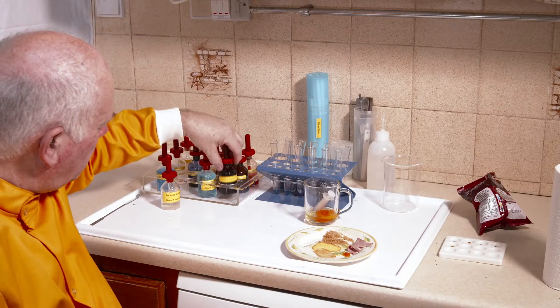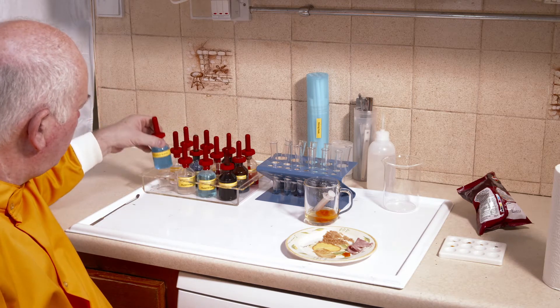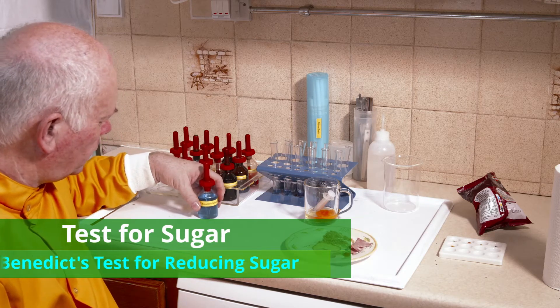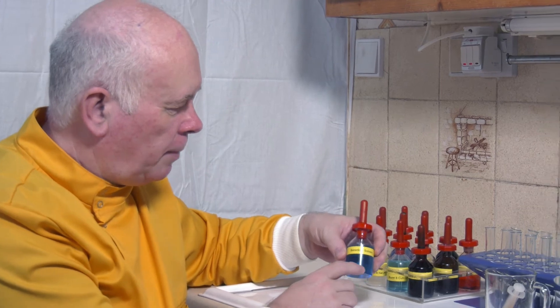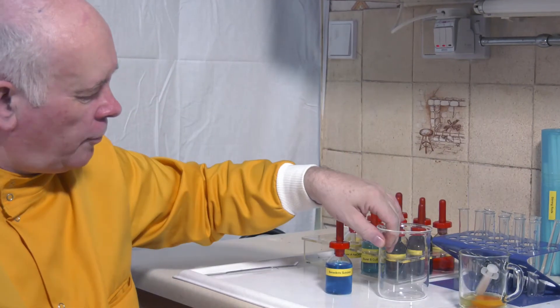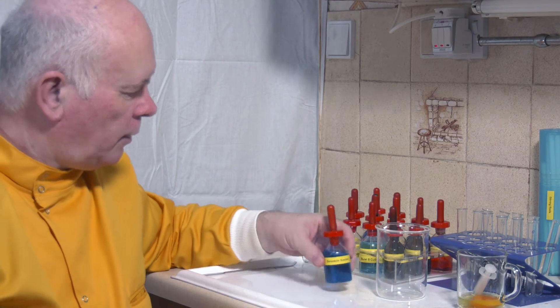So we've done iodine and we've done the test for protein. How about the test for a sugar? For sugar we're going to test with Benedict's solution, and it's a two-part test. The first part is we're going to add the Benedict's solution to these different samples, and then we're going to put them into a water bath — here a beaker — and I'll put some hot water in to see what's going on.